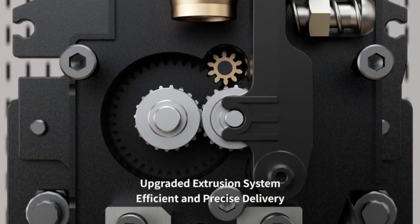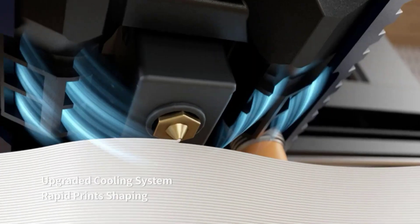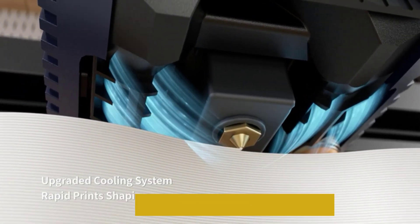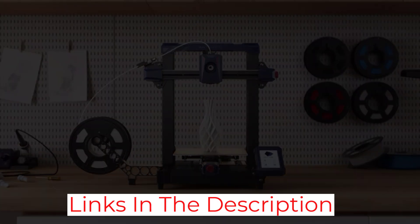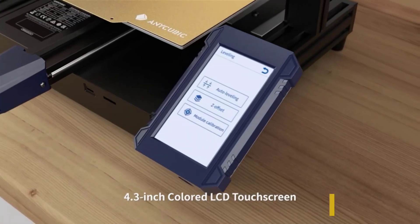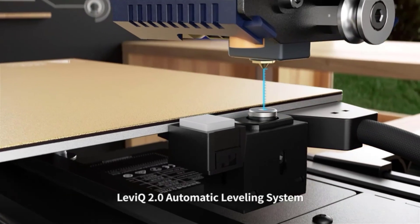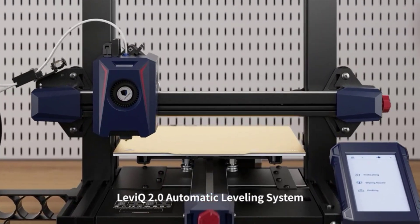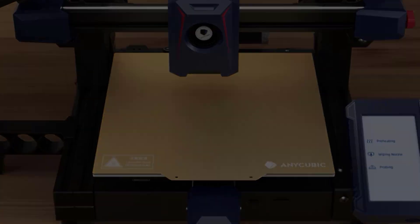This is the perfect 3D printer for someone who wants high quality but is also on a budget. It has many great features. The print speed can go up to 180 millimeters per second. You can use a lot of different filaments with it. It has a great computing system and touchpad. This printer leaves little to be desired, especially at its price point.